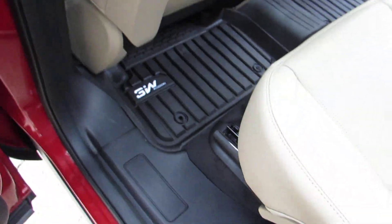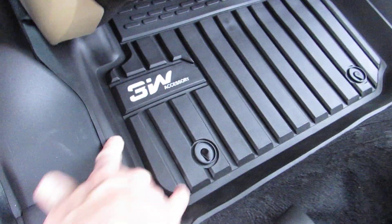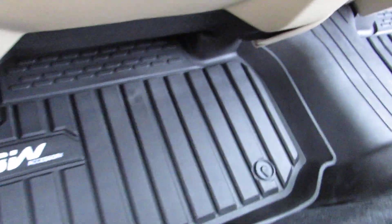They're well cut. They fit precisely. These are 3W accessory mats and they're made specifically for this vehicle.